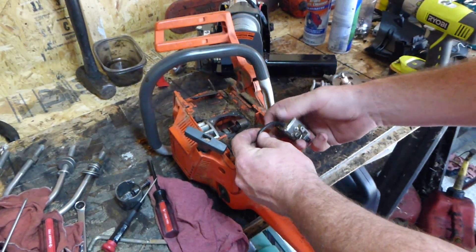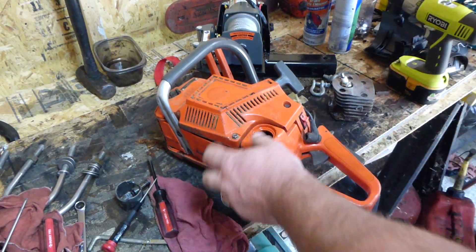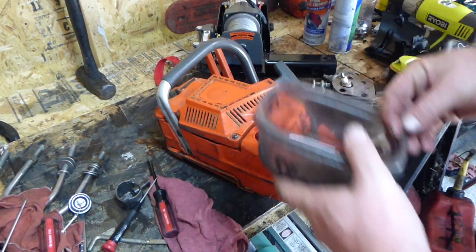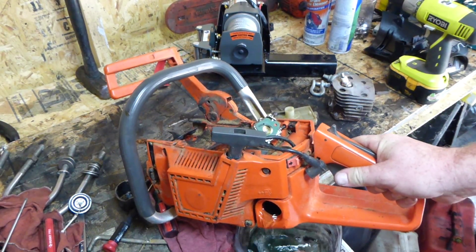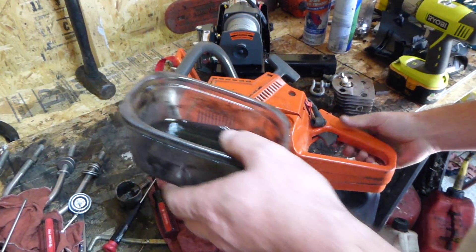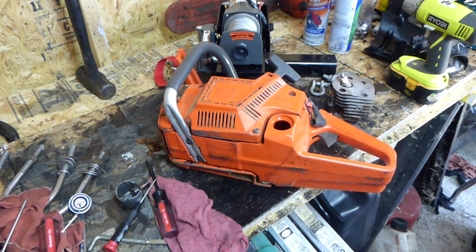The fuel line still feels okay. I checked on site a little bit — I looked in the tank and it looked like it had mix in it. But let's see... that's pretty clear to me. I had a little gas in there, stuff down in my base container.